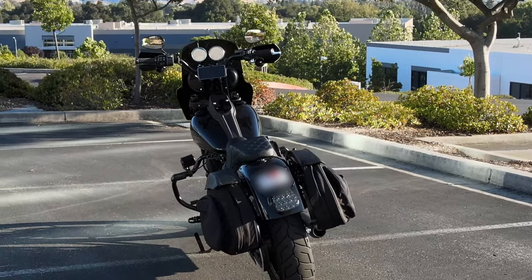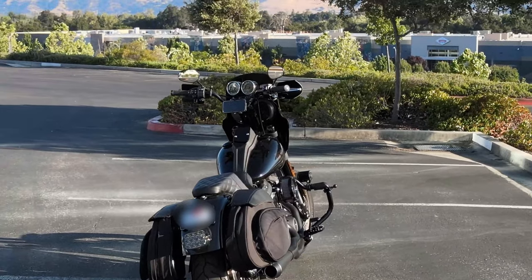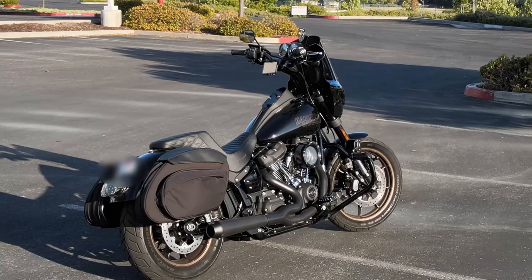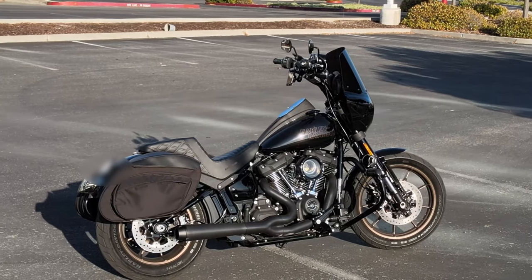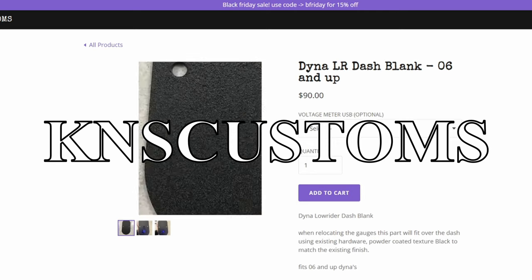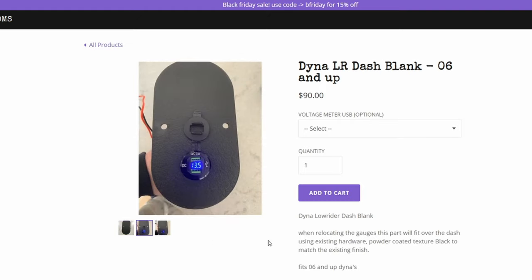This design I came up with was inspired by the KNS block-off plate. They actually sell that plate — I'll show you right here — for about 90 dollars. It also comes with an optional battery volt plug-in for an extra 40 dollars, so all together 130 dollars. It has a wrinkled black finish, as you can see, and would probably be the cheapest of the other commercial options.